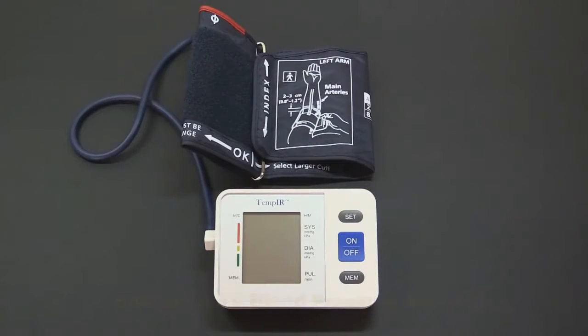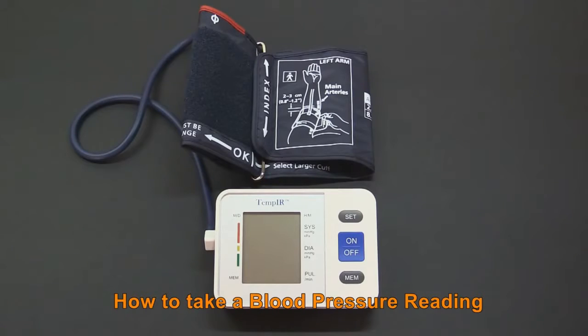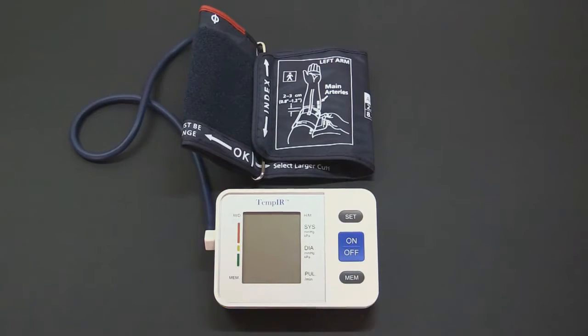The Tempi-R Upper Arm Blood Pressure Monitor can easily be used at home to both monitor and record systolic and diastolic blood pressure as well as pulse rate.